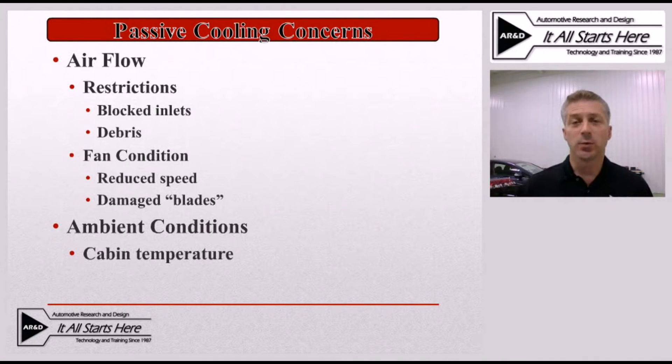With this passive cooling system we do have some potential concerns, which generally revolve around airflow. One of the big issues we're seeing is restrictions. These can come from either blocked inlets to the fan itself, or from debris drawn through the fan and forced into the battery pack — causing restrictions in the fan assembly or between the battery modules. The next concern is fan condition. If the fan is not spinning at the proper speed due to failing bearings, restricted bushings that are starting to bind up, or a motor that's starting to fail on that 12-volt fan, we can have reduced airflow through the battery pack.